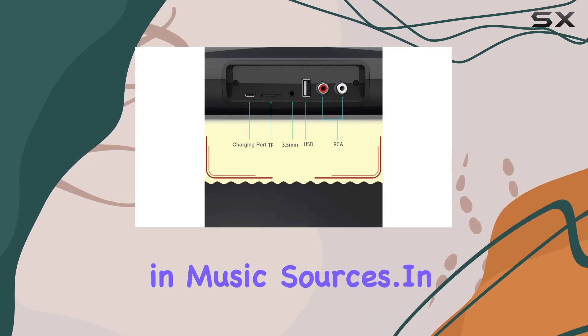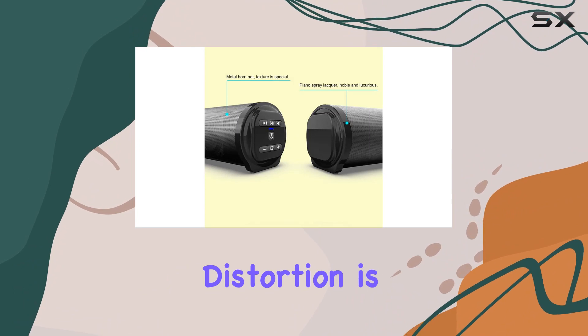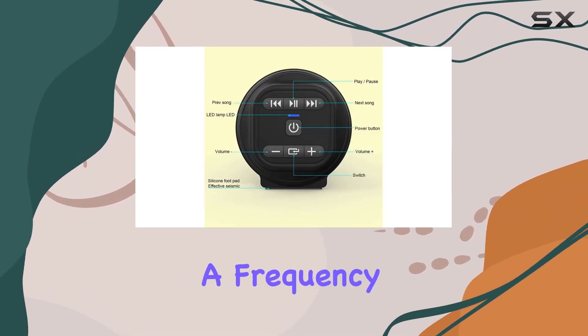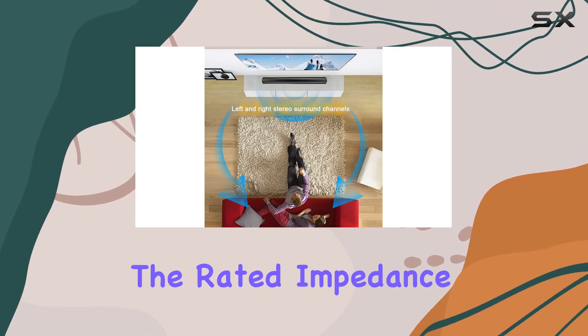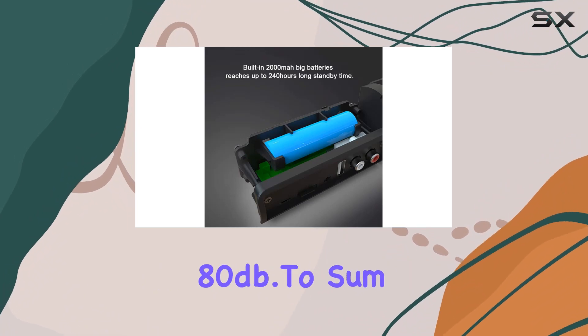In terms of technical details, the total harmonic distortion is minimal at 1%, and the sound quality remains clear within a frequency response of 20 Hz to 20 kHz. The rated impedance is 4 ohms, and the signal-to-noise ratio is around 80 dB.